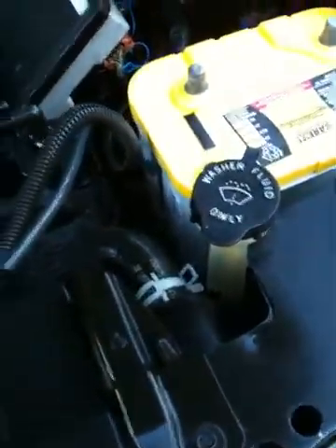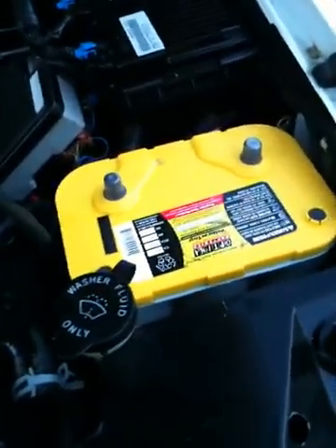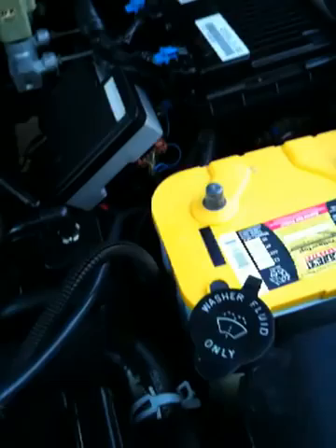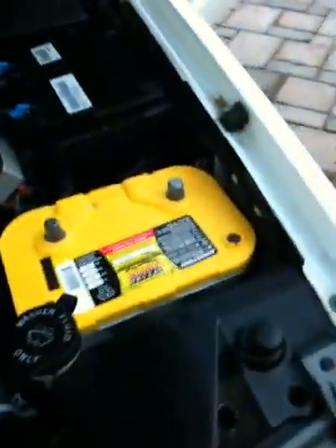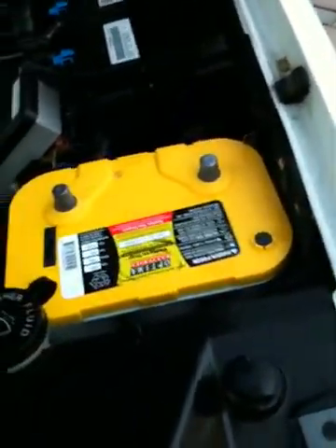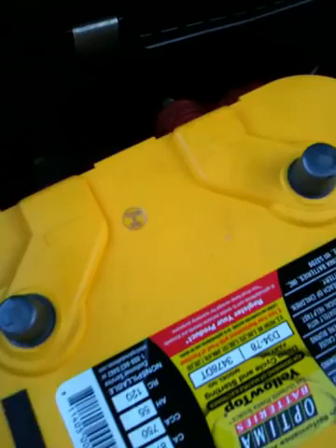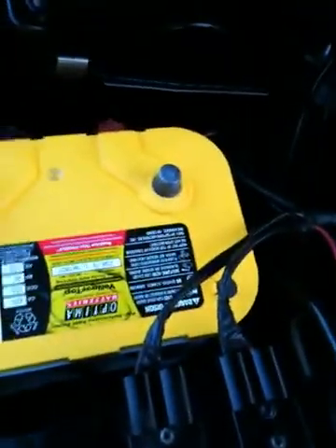It came with two red top Optima batteries — the police did all this stuff. I upgraded to yellow tops today because this truck sat for three years and both those red tops were completely shot. Brand new yellow tops, there she is.